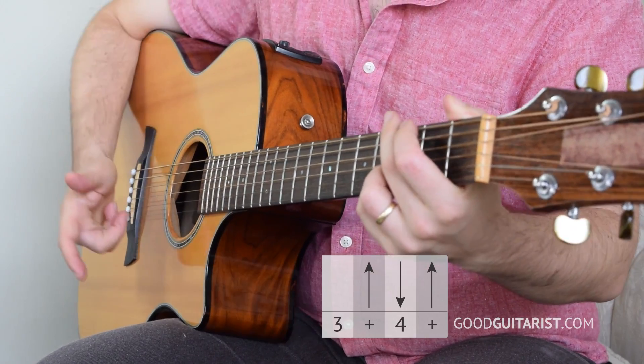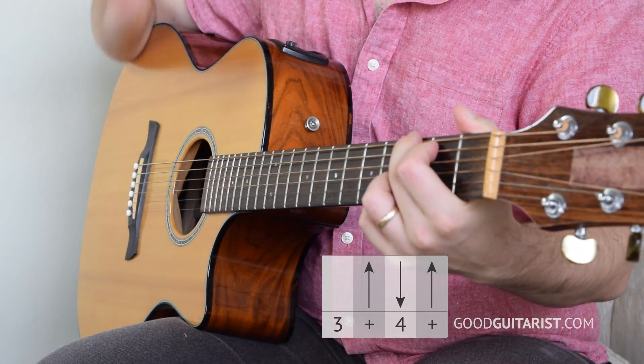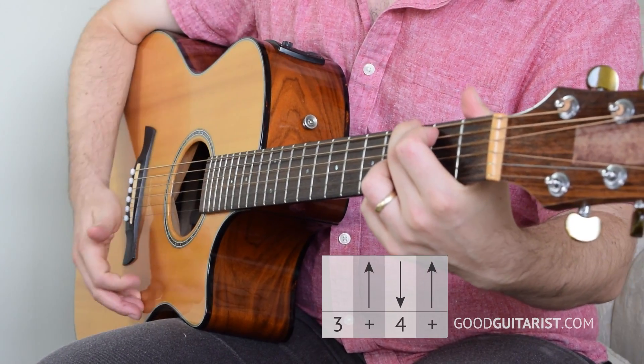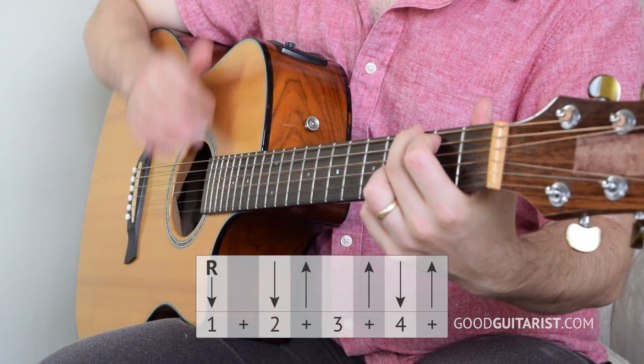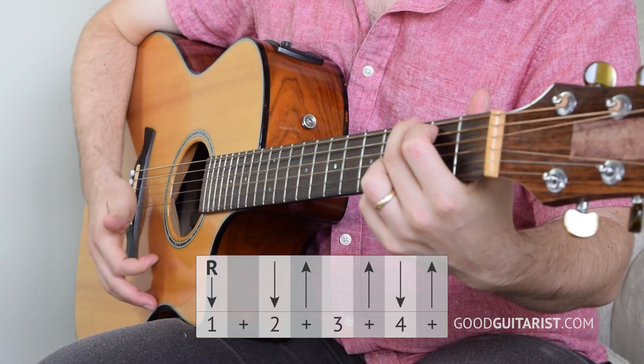The second half is miss, up, down, up. So we miss the strings, then go up, down, up. And when you put that together it's root, down, up, miss, up, down, up.